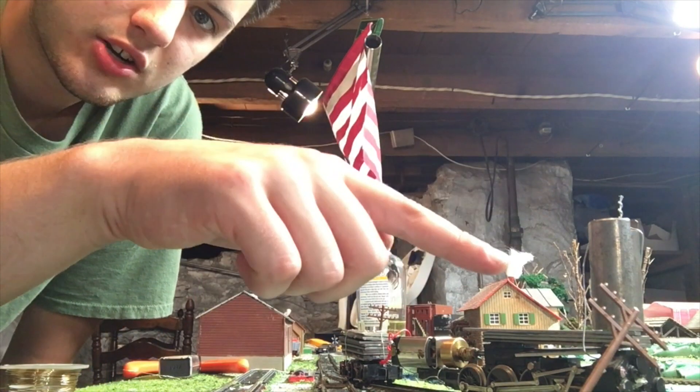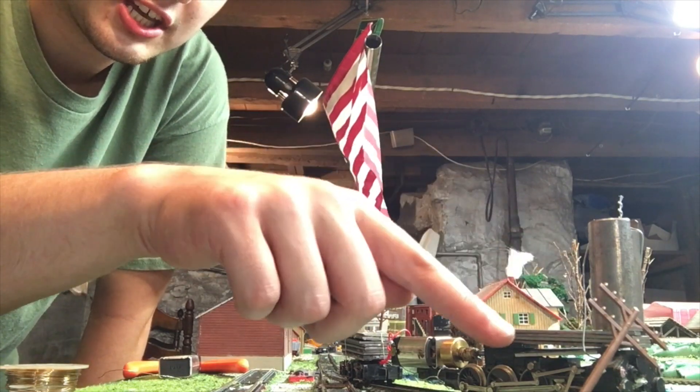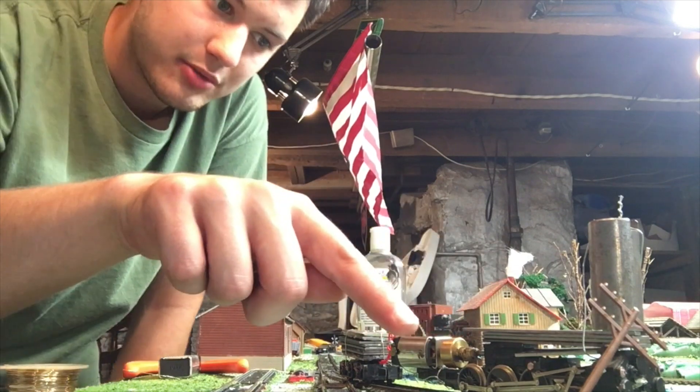All these weights are from all kinds of locomotives, mostly Life-Likes. This weight actually came with this whole frame when it was a different locomotive.